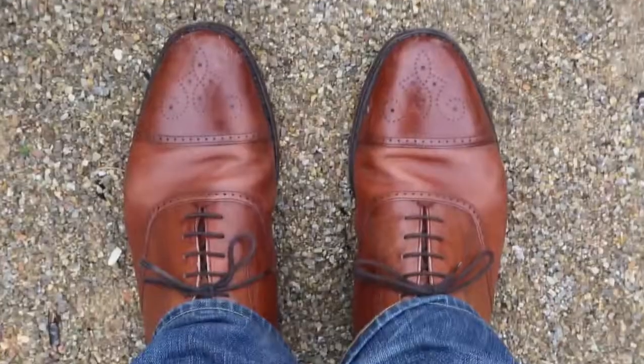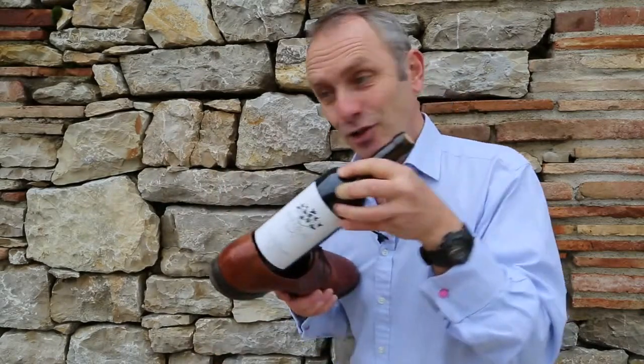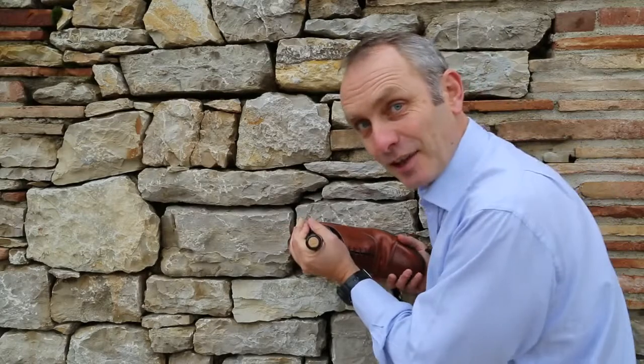Secondly, you need a pair of shoes — just one will do. A bottle of wine, a shoe, and a wall. Place the bottle in the shoe and start banging.